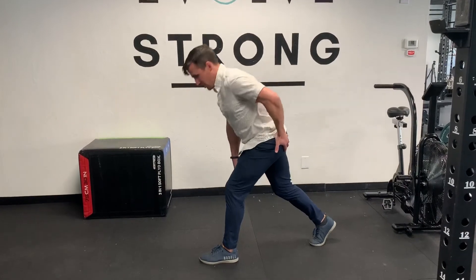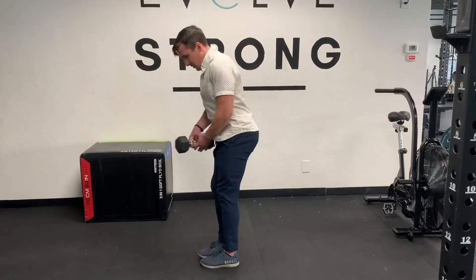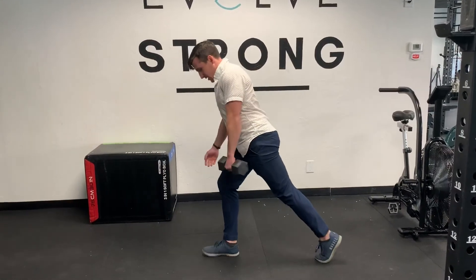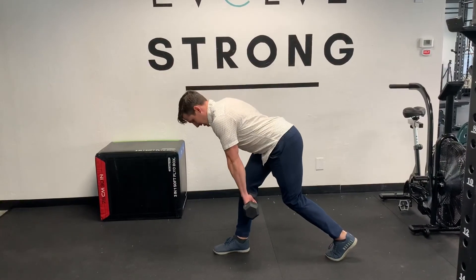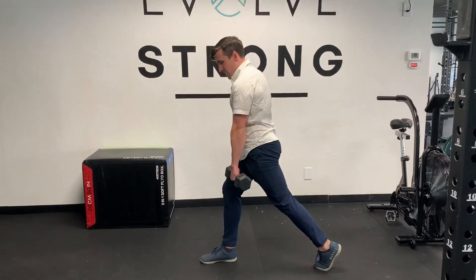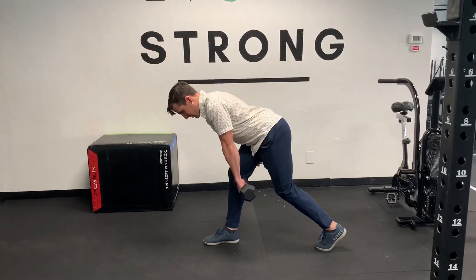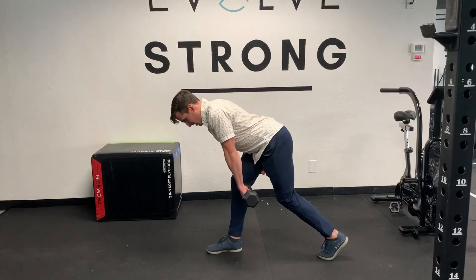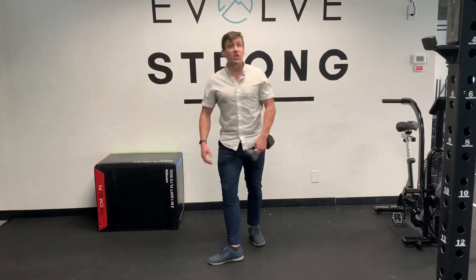So that's the kickstand RDL, the kickstand hinge. Then we would switch sides and work the other side. Same thing — I want to try and drop this hip down as my hips come back, keep them nice and square, shoulder back, pause, feel that hamstring stretch and engagement, and squeeze the glute to come up. Give that a shot and let me know how it goes.